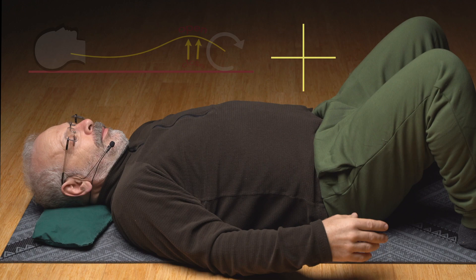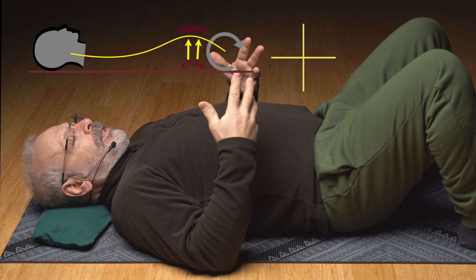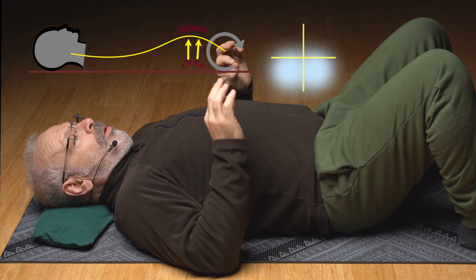Gently come into an arch of your low back. You're riding up onto the back pockets with just a gentle arch — not into any pain or discomfort — and just a little bit clench the pelvic floor. Look at where it turns on. Is it the front of the pelvic floor or more to the back? For me it's the back. Just turn on wherever it goes on in this arch. Hold that effort in the pelvic floor.